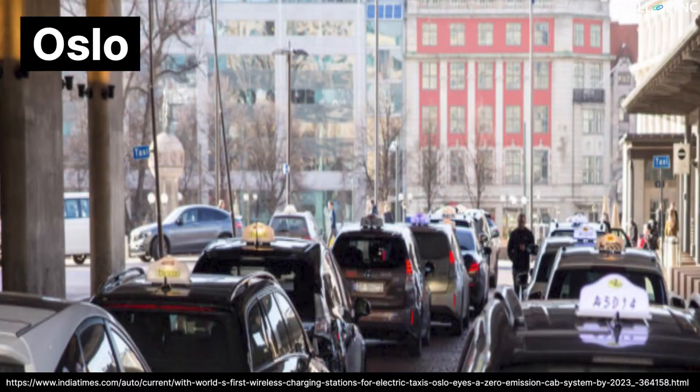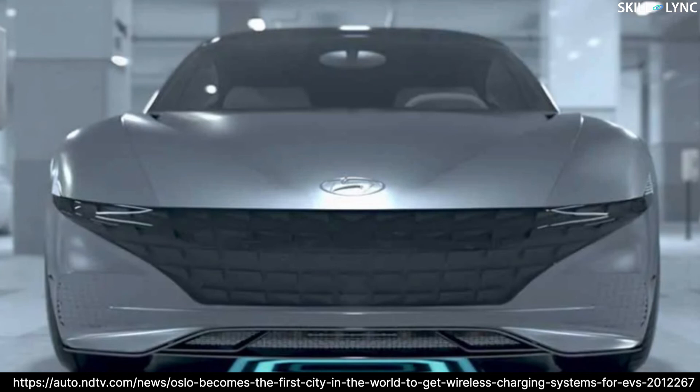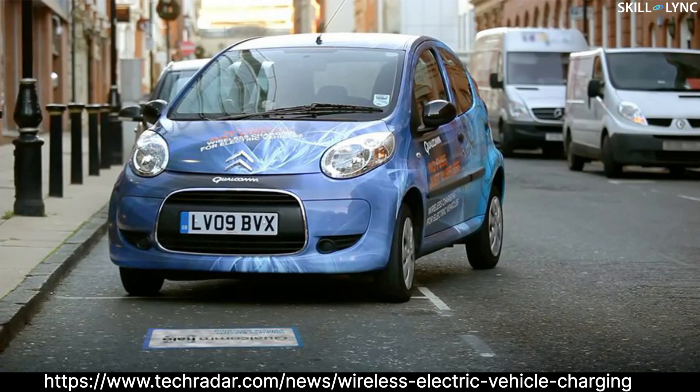For a mission of zero-emission future, a city in Norway called Oslo is implementing wireless electric car charging stations in taxi bays, having charging plates pre-installed on the bay area. Their plan is to achieve zero-emission cabs by 2023.